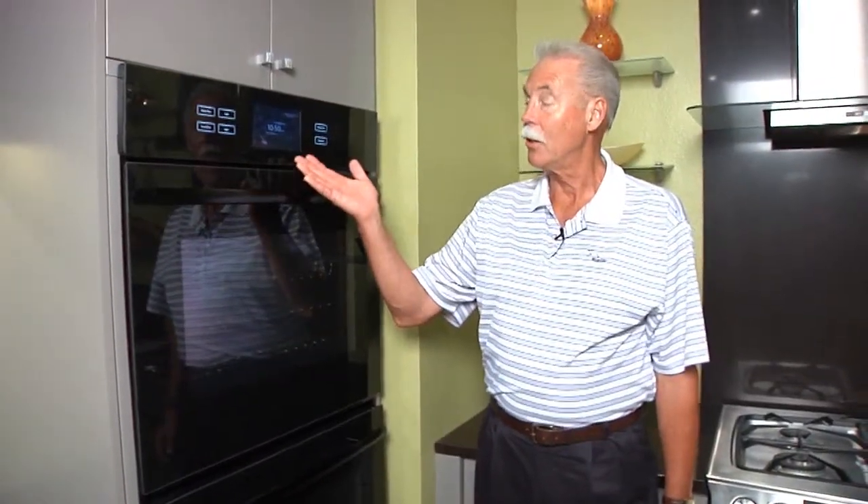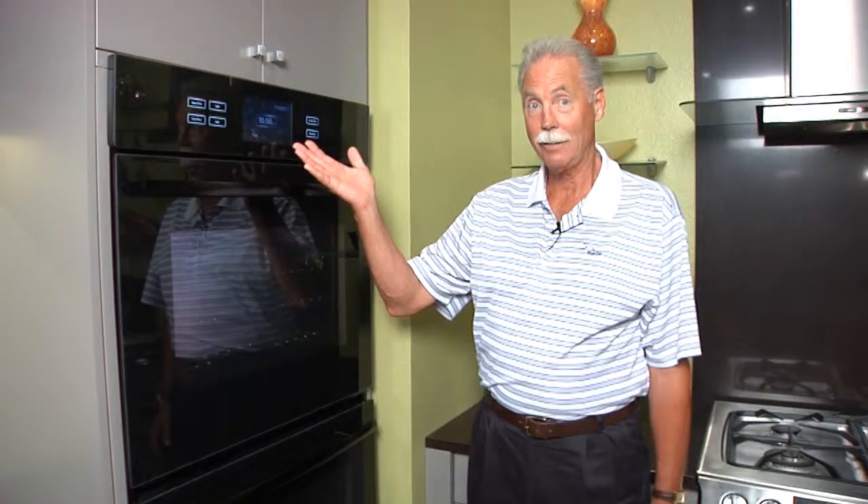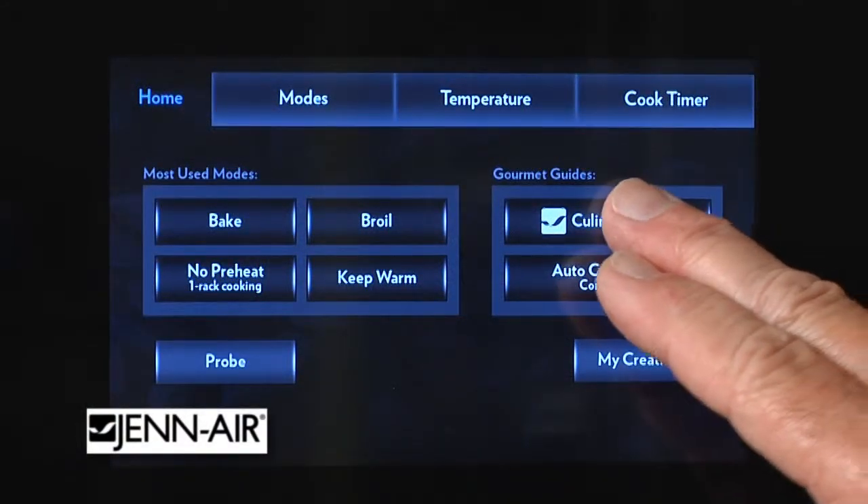Gin Air's Culinary Center really takes the guesswork out of cooking. Let's go to the Culinary Center.